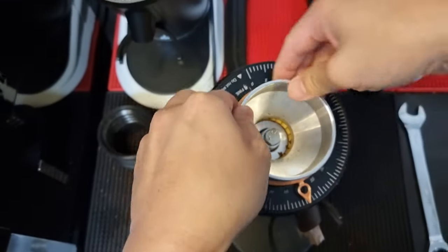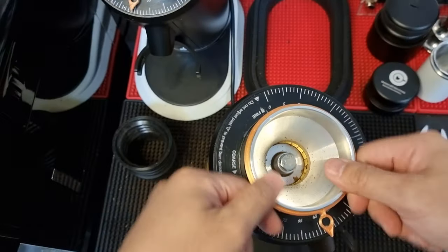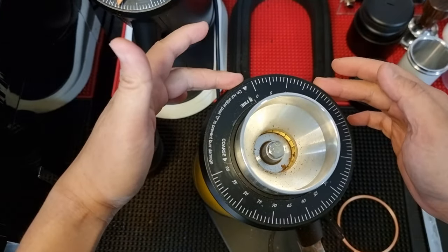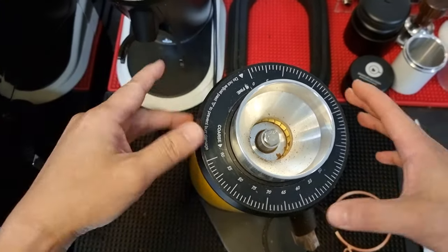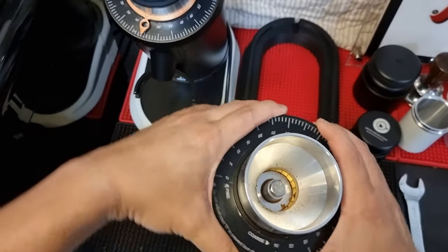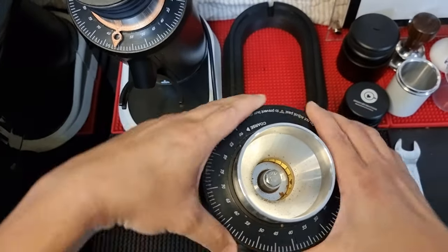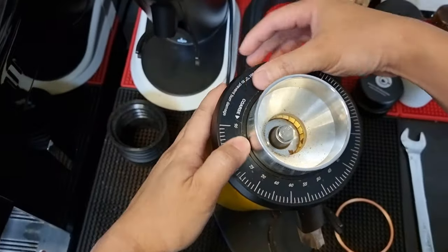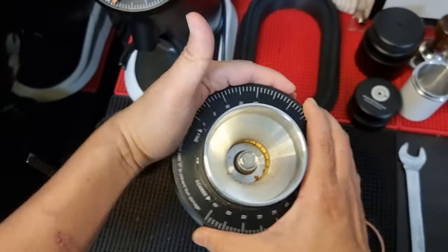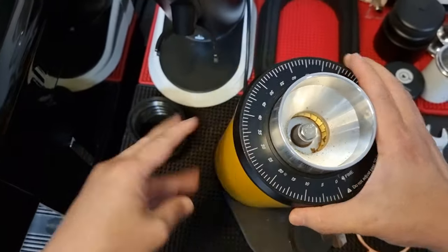Remember that if you are unscrewing the collar to do regular maintenance and you happen to damage the screw track, this will not be part of the warranty covered by any local dealer, because this is due to your own misuse of the grinder. So when you unscrew or screw in the collar, please be very careful.